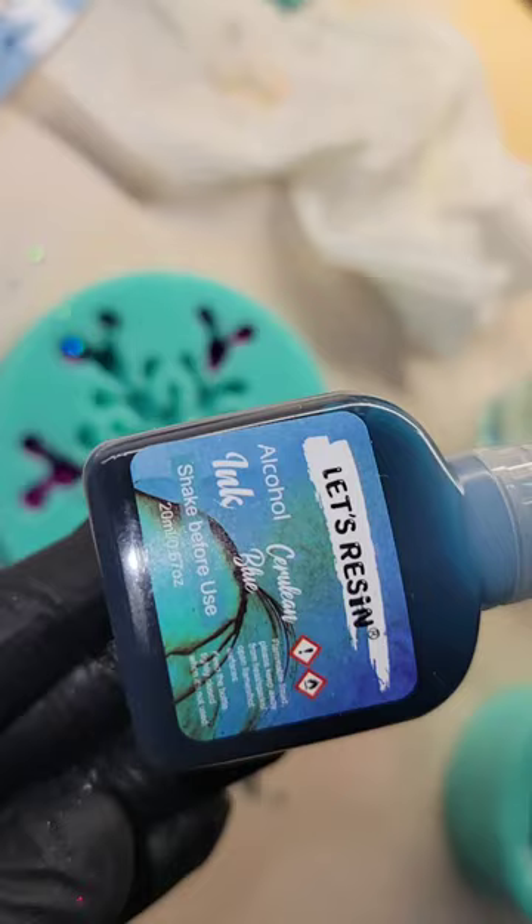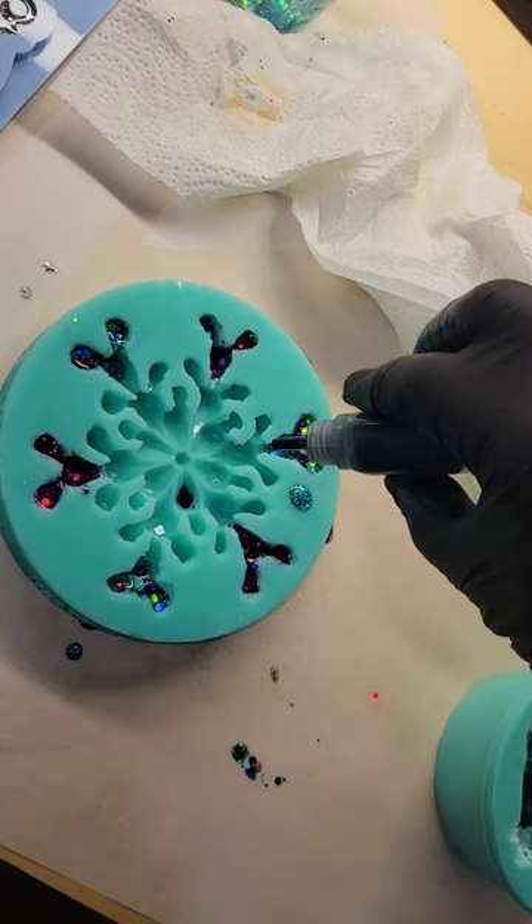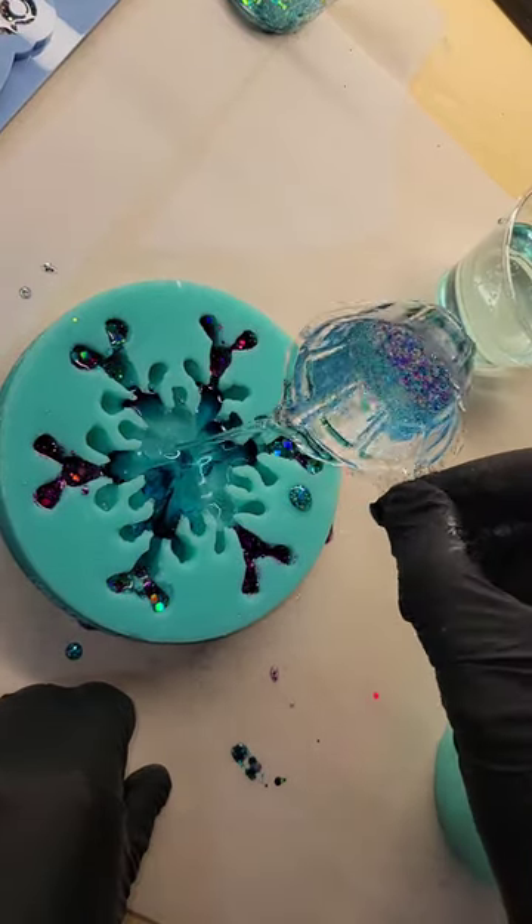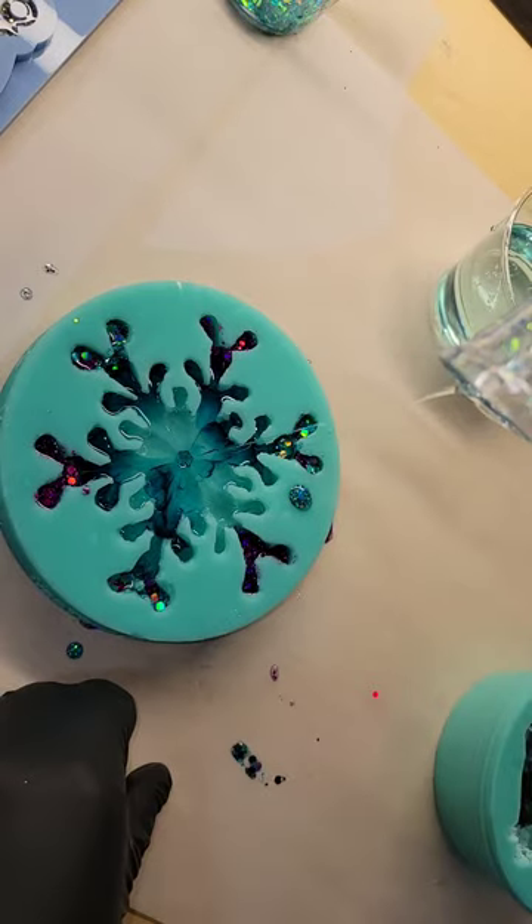I'm going in with some glitter from my Etsy shop — I used Tropicana and Plum Sparkle — and added a little bit into each of the little points of the snowflake. Then I dropped a few drops of alcohol ink right on top of the mold.